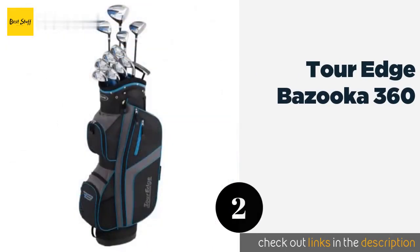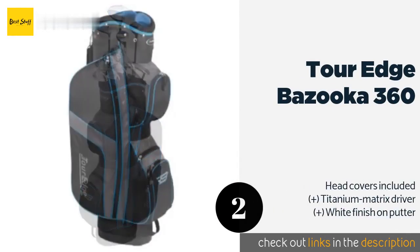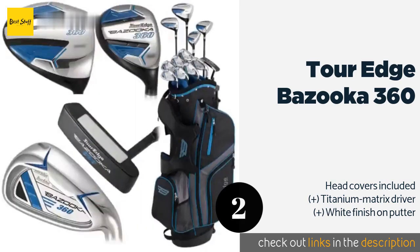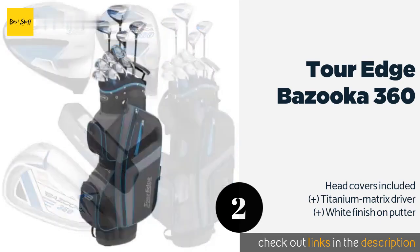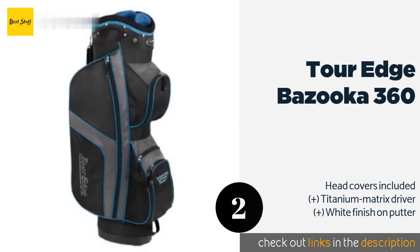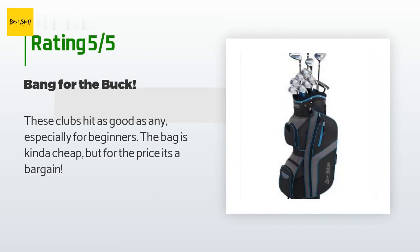The next product on our list is the Tour Edge Bazooka 360. If you're comfortable with the amount of power you're already generating on the course, the woods in the Tour Edge Bazooka 360 can help you harness that force to put the ball where you want it, as they offer exceptional control. The price is around $349. This product is rated 4.2 stars from 26 customer reviews.